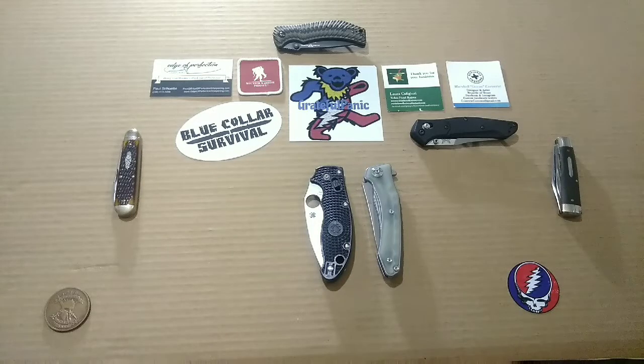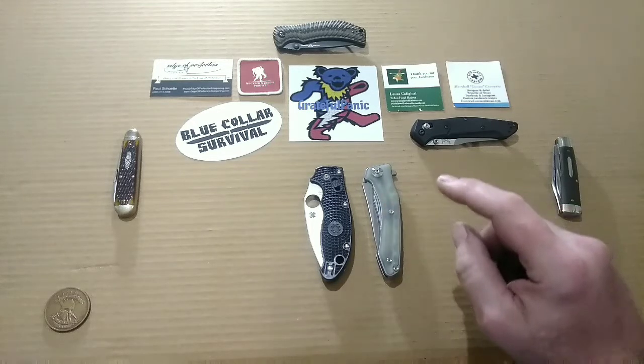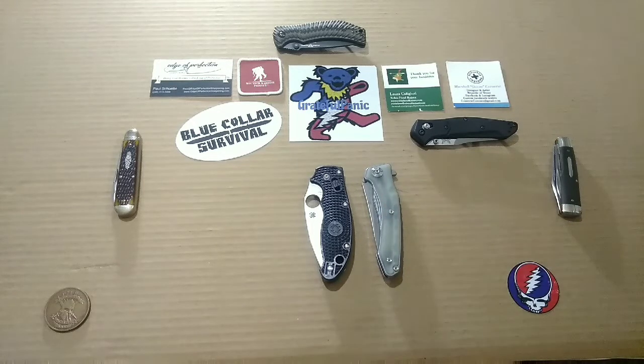Howdy brothers and sisters out there in YouTube land. This here is Grateful Panic and I've got another video for you guys today. Today we're going to be taking a look at the Max Ace MZ02 Zealot. But before we do that, let's go ahead and get this panic dump out of the way and let you guys take a look at what I was carrying today.